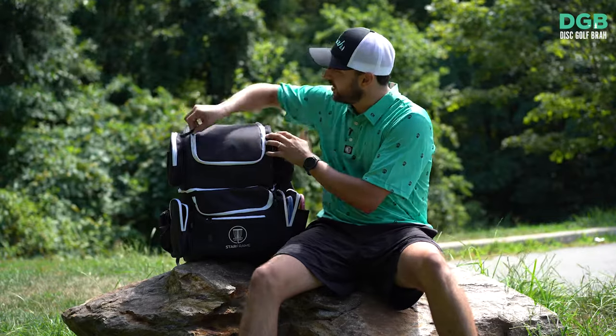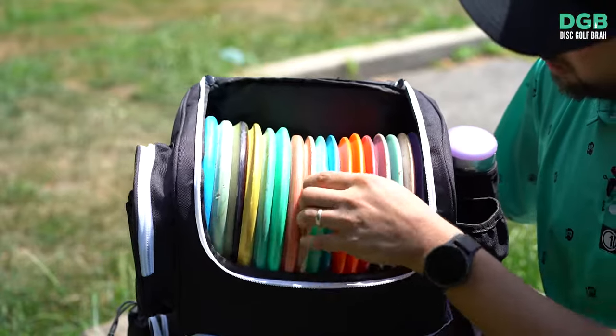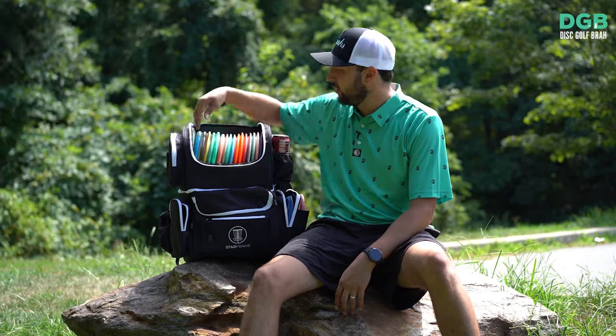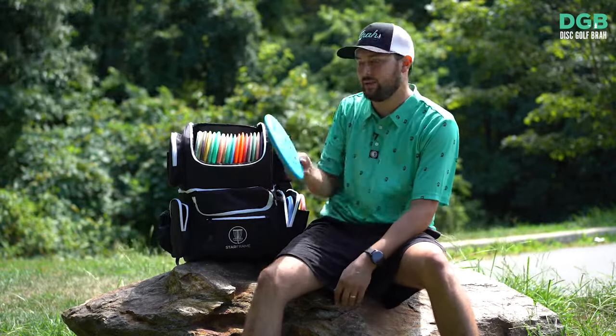We'll go into discs first. Discs in this bag are on the top, which is very nice while you're playing — bag's on the ground and you can reach down and just grab it without fully bending over. You're kind of just halfway down grabbing it out, which is great.